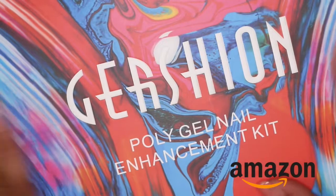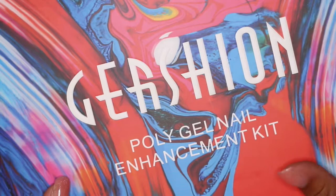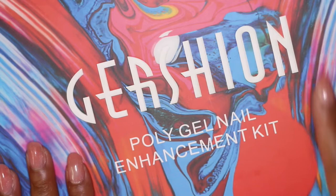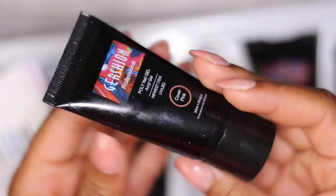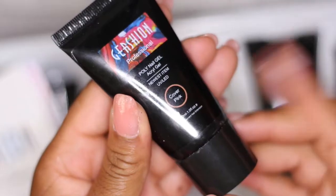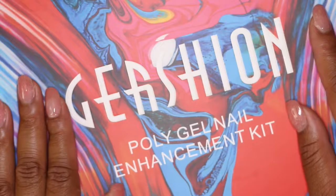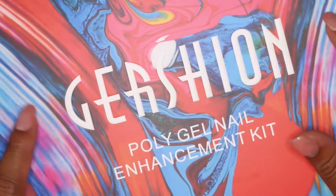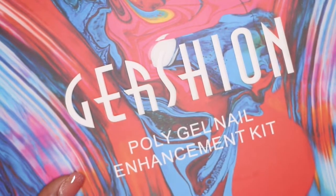You can get this on Amazon for about $50. I know that seems a little pricey, but you get six colors, the top coat, base coat, nail file, brush, dual forms, and paper forms. I've used this one tube and there is still so much product left, and I have five of the colors remaining. This kit is going to last you a long time. If you're interested, I'll have the Gershion links below — it's available on Amazon and can arrive within a few days.